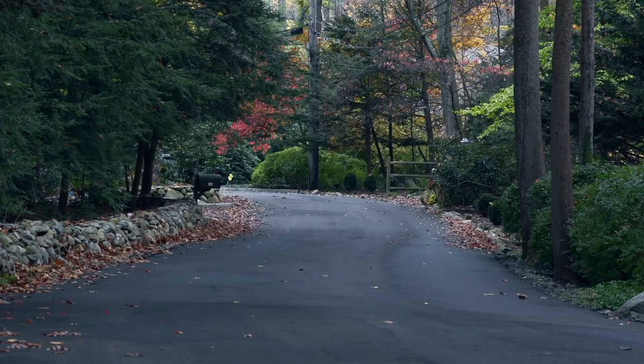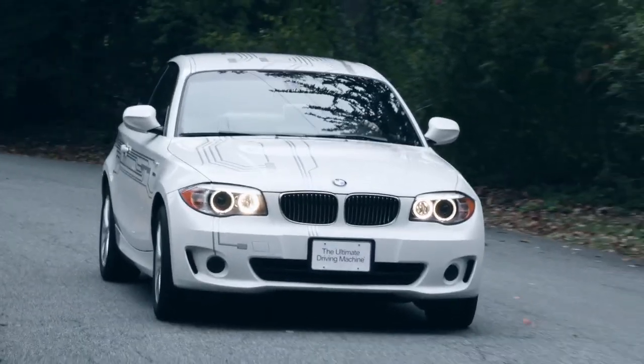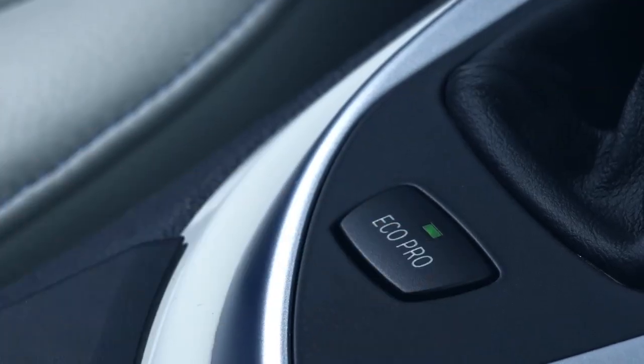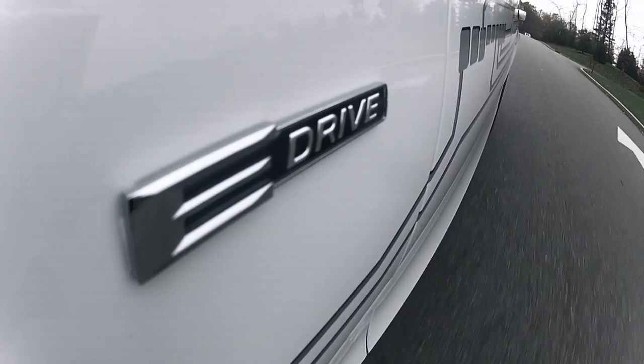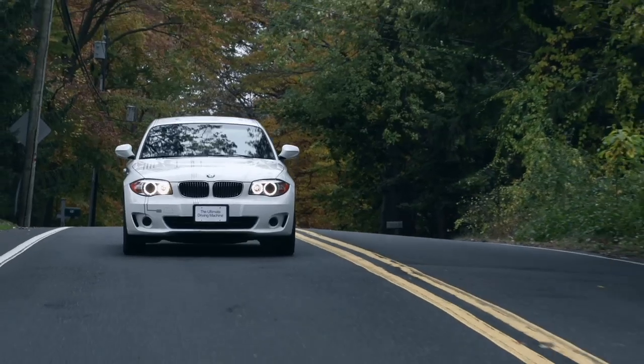Your Active E is always working for you, whether it's recovering energy while decelerating or optimizing range performance through EcoPro mode. The E-Drive system lets you see it at work right on your iDrive display screen to help you optimize your driving habits and maximize your range.